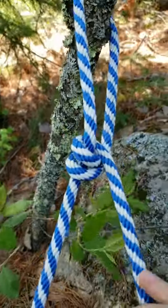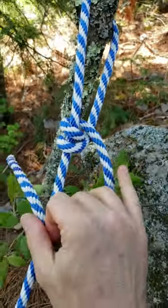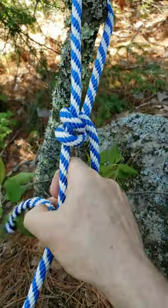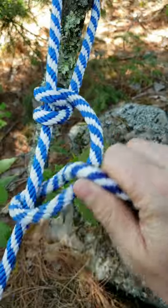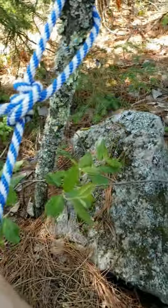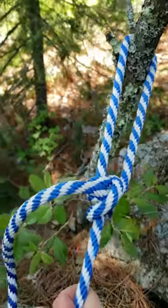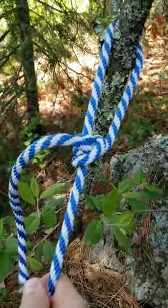Now you're going to wrap one more time but towards you. You form another hole here and you bring the end through again, pull those strands together. After you tighten it, it will stay wherever you put it.